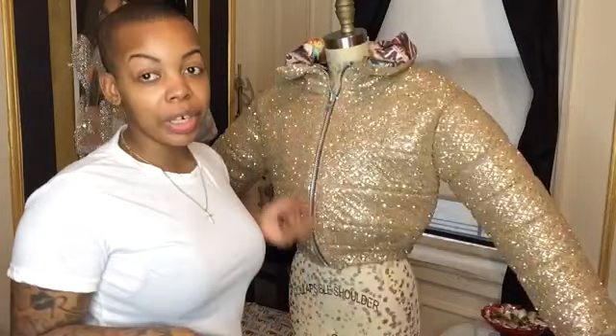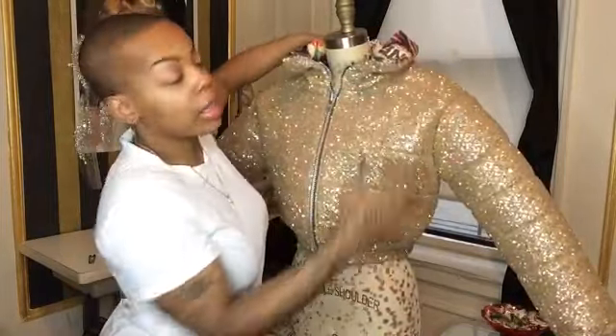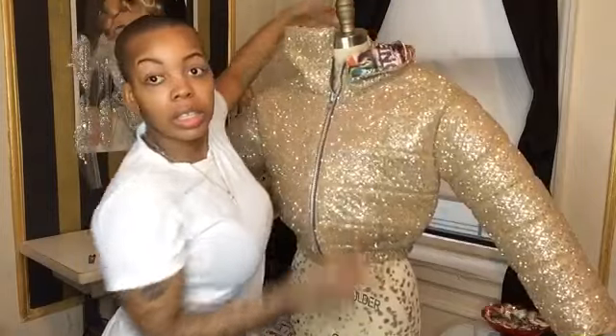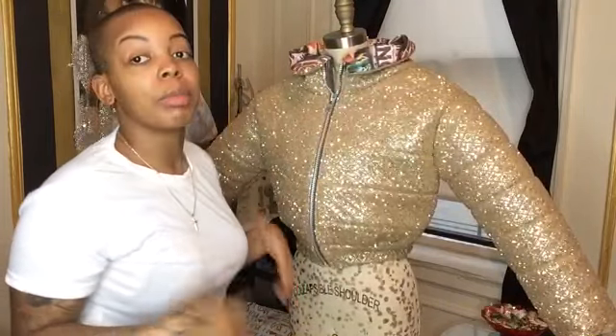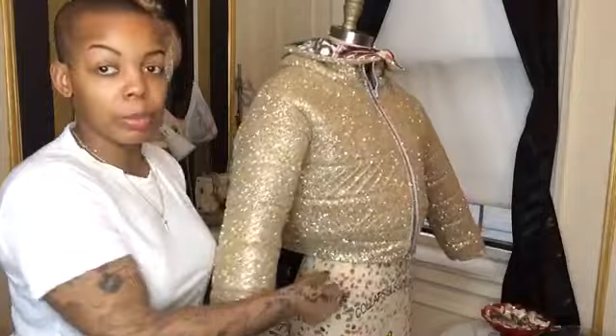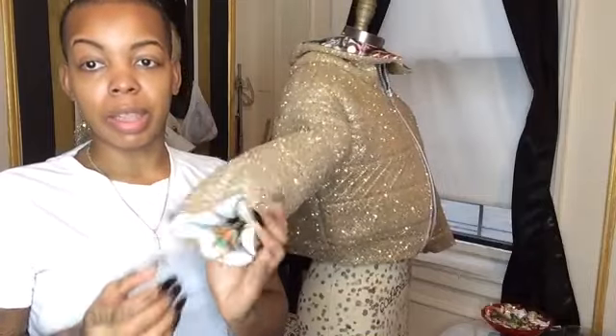Everything is done — the zipper is in, the collar is lined with the graffiti spandex print. It's a high neck, so the model has the option to wear it high and comfortable, fold over one side, or fold over both sides. I didn't add polyfill inside the neck because I want my client to be comfortable and not too stiff. I still need to top stitch the lining around the wrist to make it smaller and more comfortable so it can scrunch up like that, and then it'll be finished.